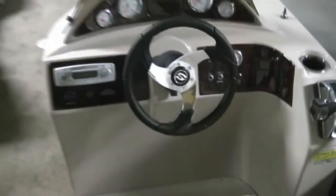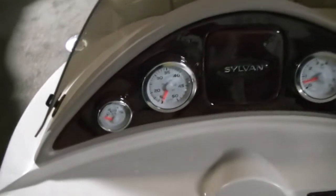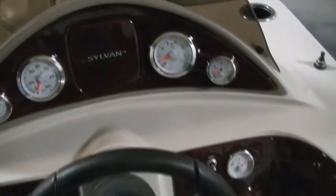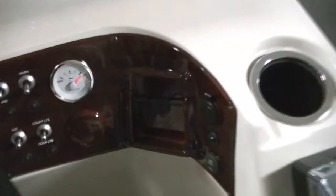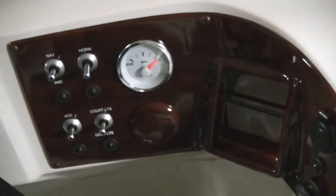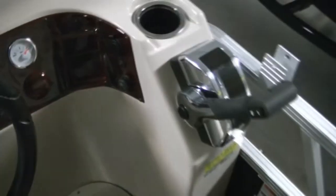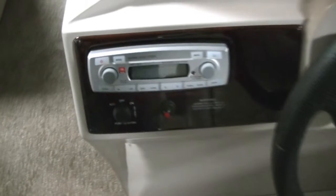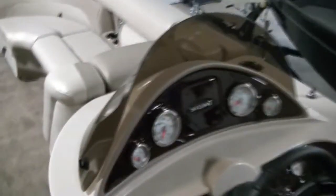Look at the console here. Nice style console — I really like this. They did some changes for 2012. Full gauge package. You have a built-in cell phone or MP3 holder, 12-volt accessory, MP3 port, all your switches. Of course there's your control, nice sporty style steering wheel, and there is your radio. Windshield of course. Nice boat.